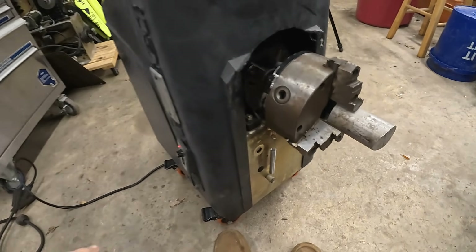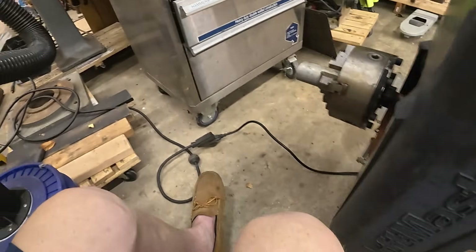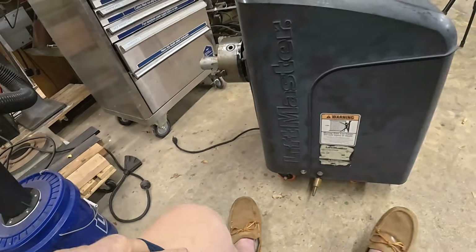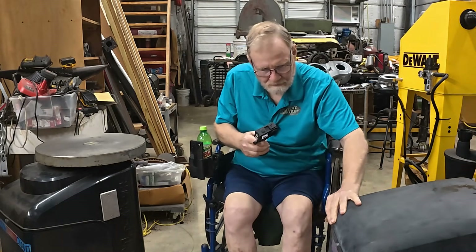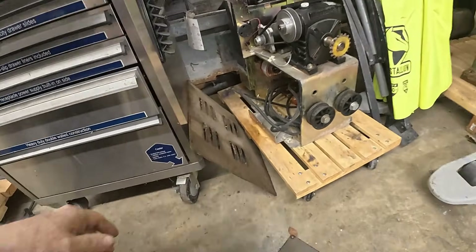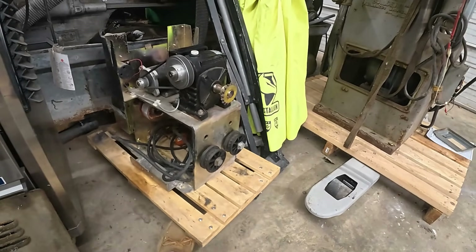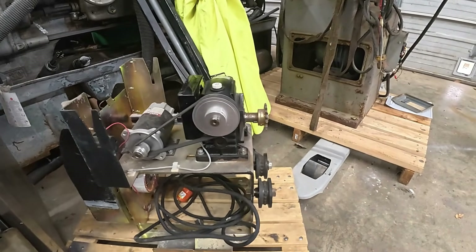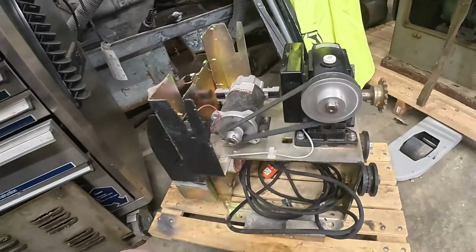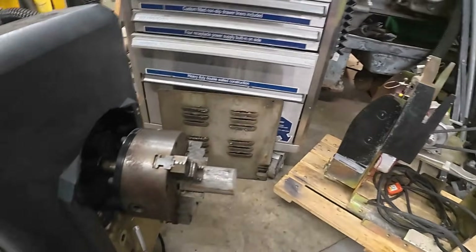This is going to be the easiest project of all. Let me show you what I started with over here. It's all in a nice little package — use the old case and everything. This is what it looked like when I started. It's a 24-volt motor, and you want the DC version so that you can reverse it and go down real slow by the speed controller.